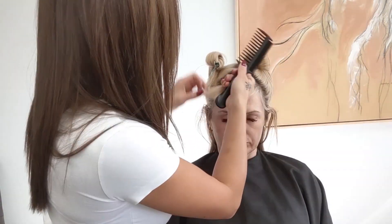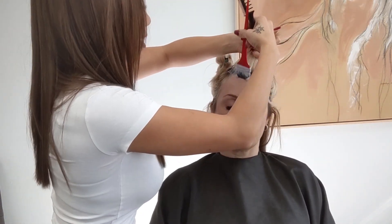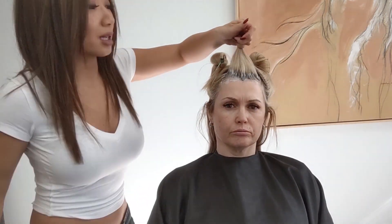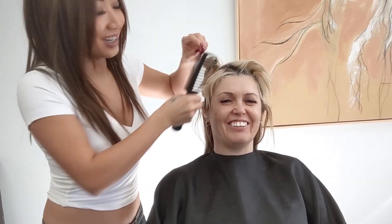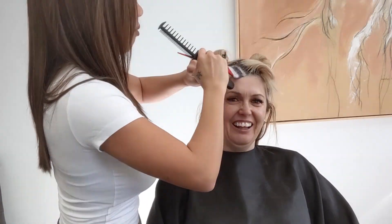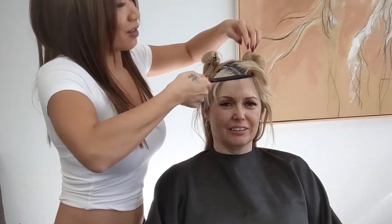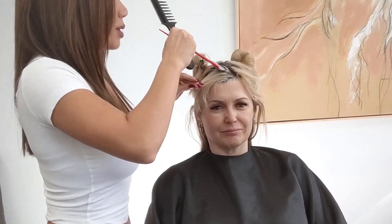We're going to start in the front fringe section and carefully apply the lightener only to the new growth of the hair. You want to be very careful not to overlap any of the lightener onto the previously lightened blonde ends, because it's so blonde already it doesn't need to be lightened anymore and we want to prevent over-processing. This is very key when you have clients that are bleached to the root, because you do not want to sacrifice the integrity of the hair. Every time they come in, if you were to paint over onto the previously lightened blonde, the hair would continue to become more and more damaged. So be very clean and only apply the lightener on the new growth.